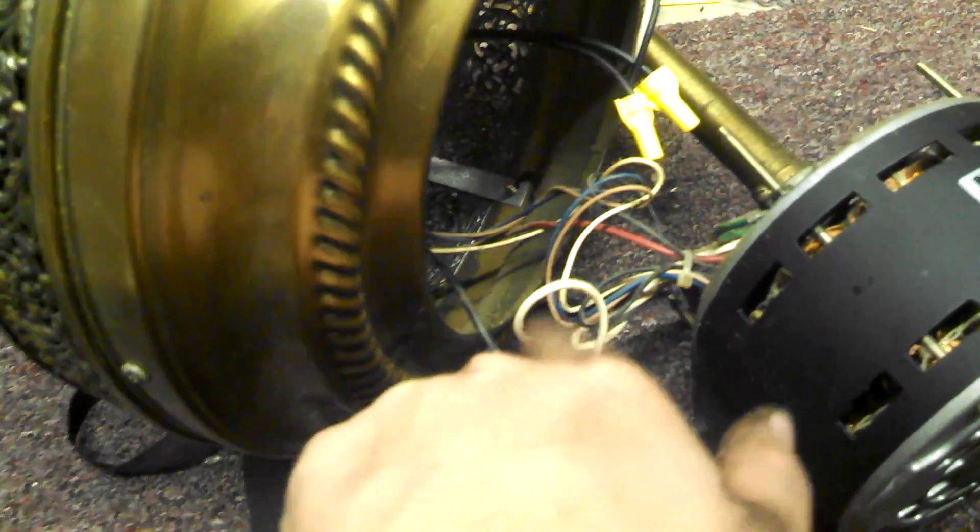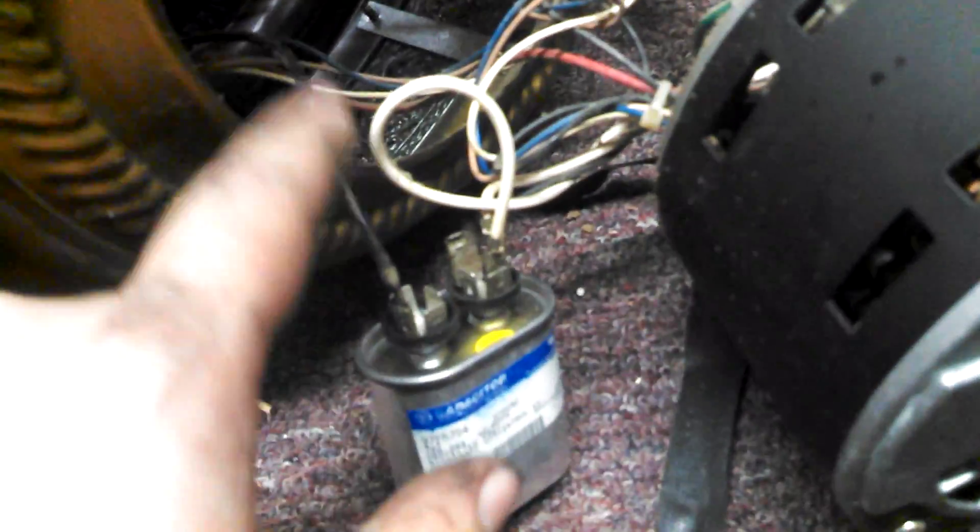So I traced all the wire leads from the capacitor and found out that the black lead here, the individual black lead, was supposed to be connected to the reverse switch, but it had come disconnected.